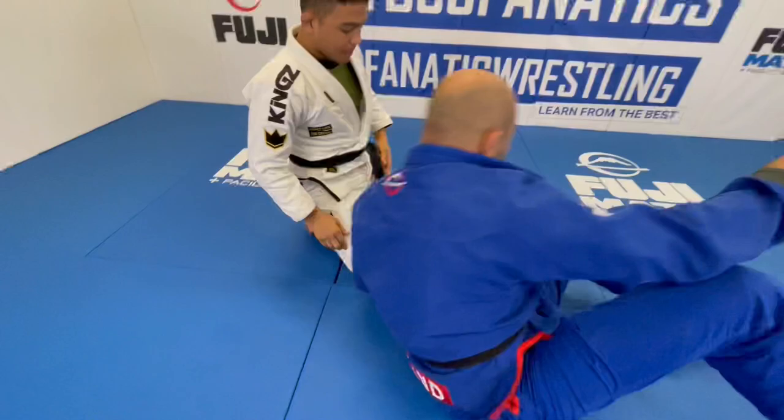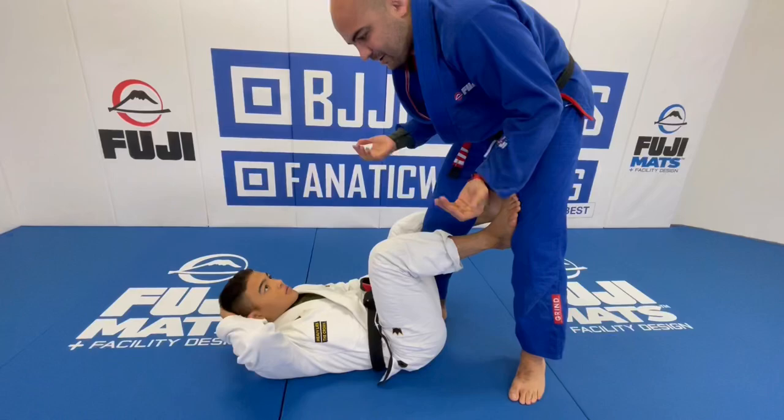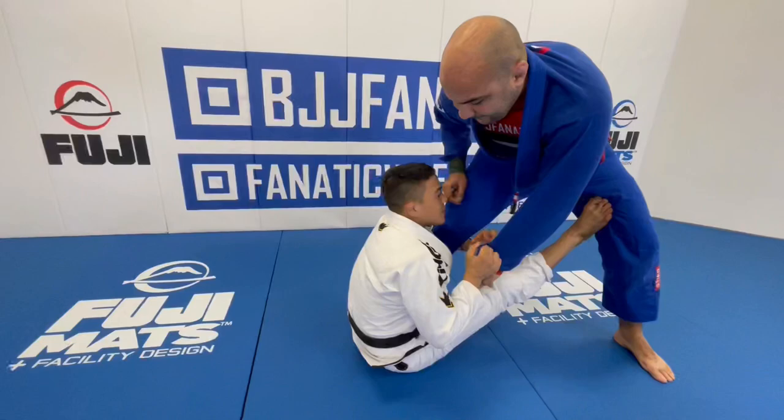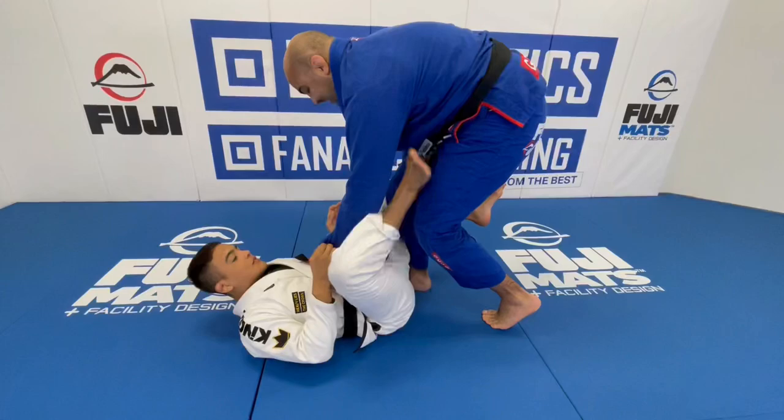Anytime you face resistance from your opponent, that's the time you're gonna try to lock your legs. If I let go, you're probably gonna do a sit-up guard or something, right? Because if you feel posture up, I just follow you and go to sit-up guard. But if I stay strong here, I don't waste my time — I just lock it here. But my first option will always be to try to open your knee.